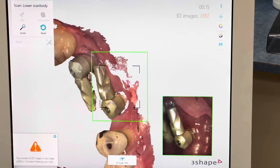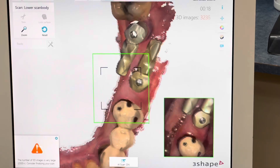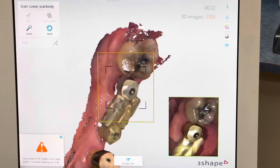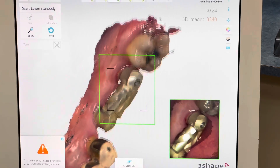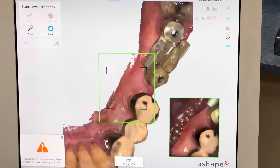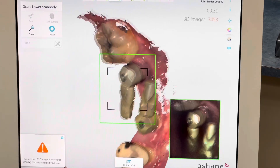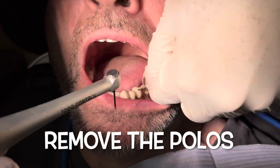We don't want to over-scan because layering actually causes inaccuracies. It's like painting a room — each layer adds thickness. So we have to do a very minimal scan pass and then send that off to be manufactured.